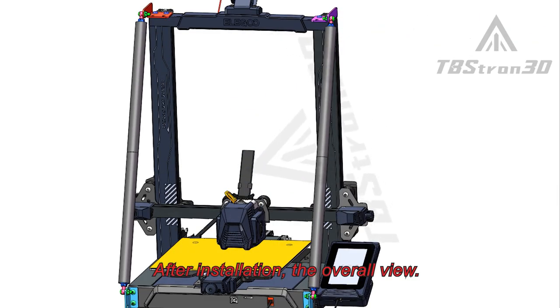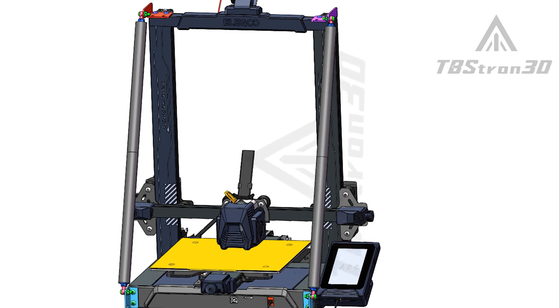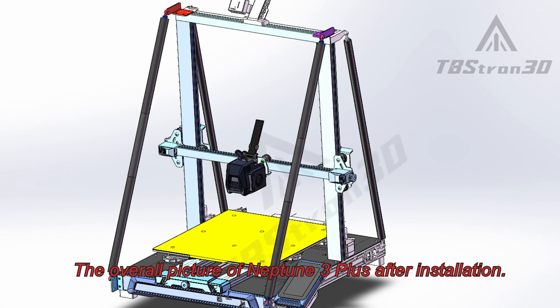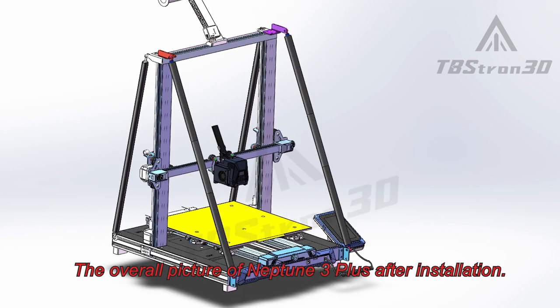After installation, the overall view of Neptune 3 Plus.